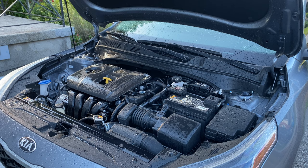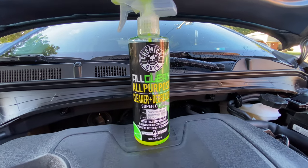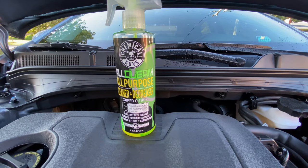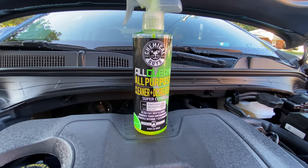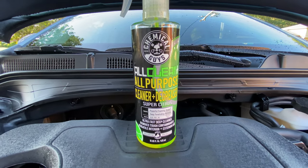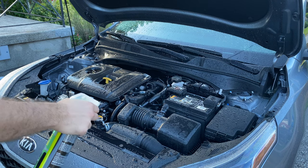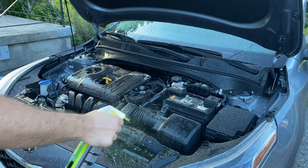A quick rinse down is something I like to do, and then I follow it up with a product called Chemical Guys All Clean. It's just an all-purpose cleaner and degreaser, nothing too crazy — it's not going to eat away at your surfaces or anything like that. It's a pretty good product to do some light cleaning of the engine bay.